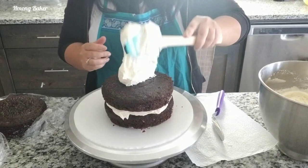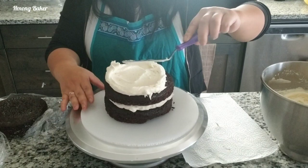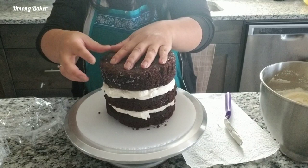I'll also leave the video links to both my recipes for the chocolate cake and buttercream in the description box below. I'm just making sure my cake is nice and even before I start on my crumb coat.